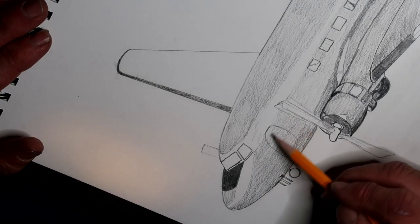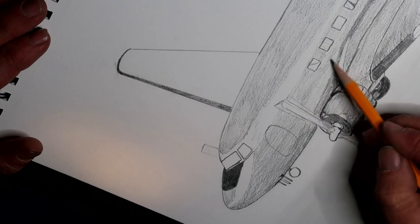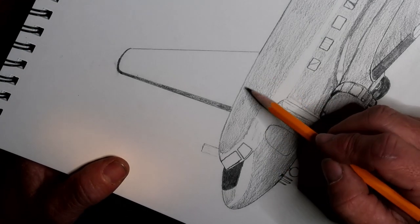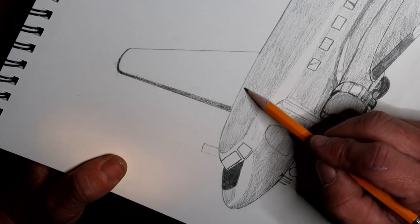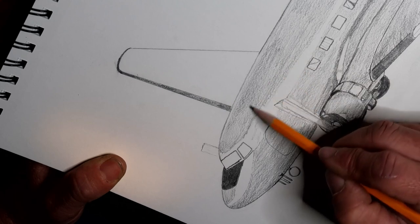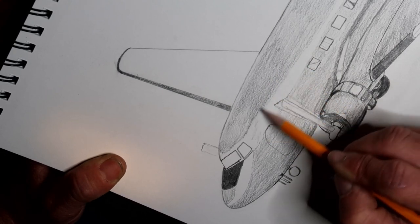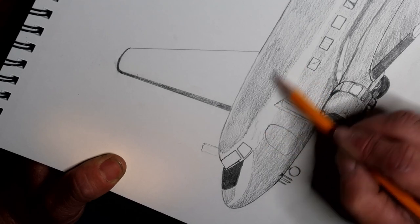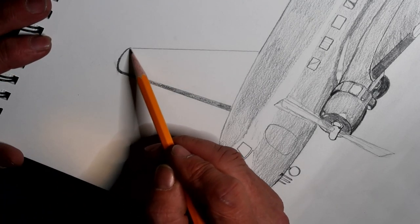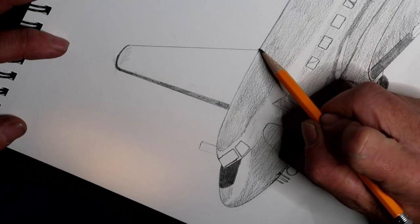Yeah, Douglas DC-3 — when it was manufactured it was a revolution. It beat out Boeing's designs and a lot of other designs. For whatever reason right in here it's a little darker, so we're going to darken that up a little bit with very, very gentle pressure on the pencil. Just darken it up a little bit. Alright, and this other wing — let me do the same.